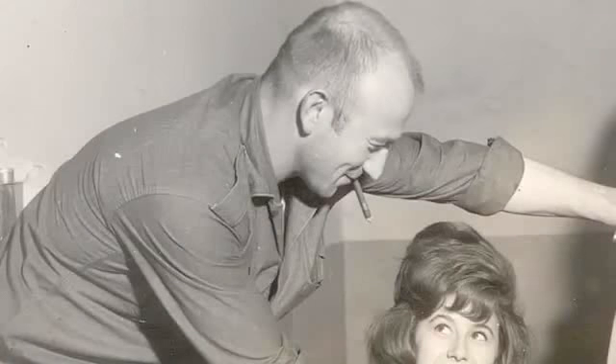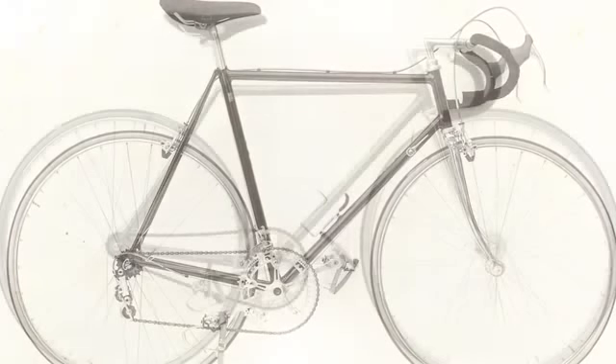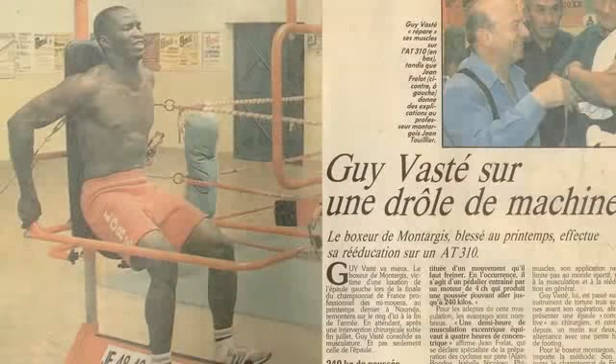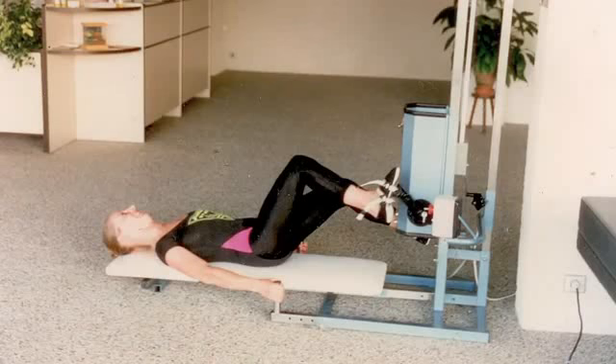Inventeur, entraîneur sportif, concepteur et constructeur de vélo sur mesure pour les champions internationaux, Jean Frela a également consacré une grande partie de sa vie à concevoir des solutions pour renforcer la musculature des sportifs, mais aussi pour soulager les maux de ses contemporains : douleur dorsale, handicap moteur, incontinence urinaire.